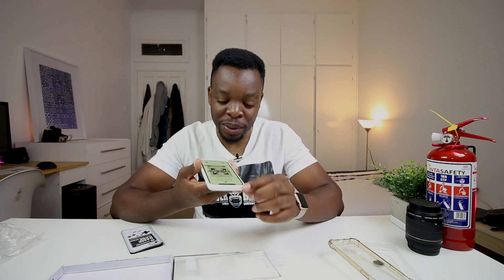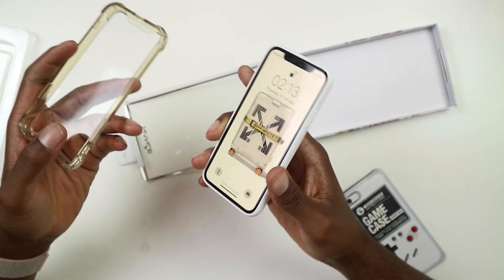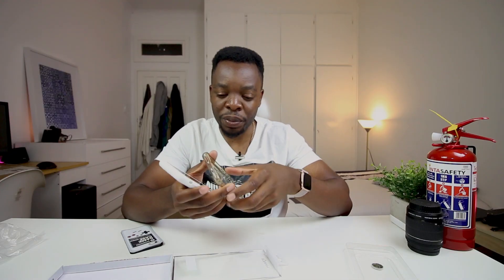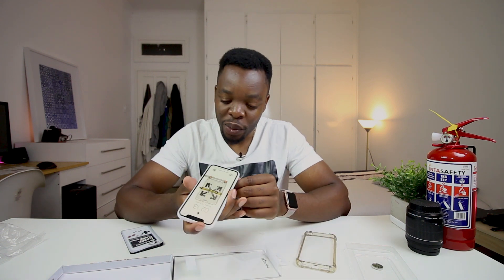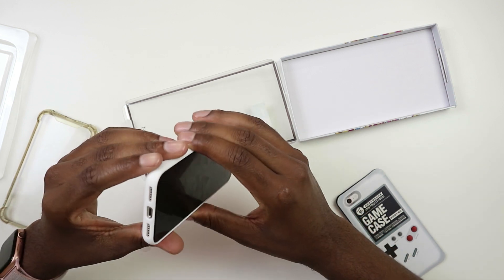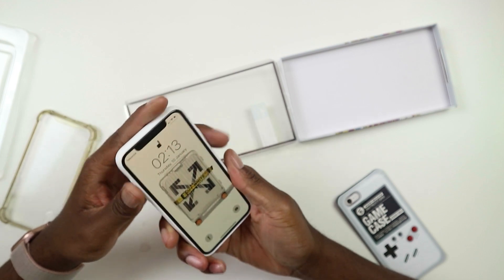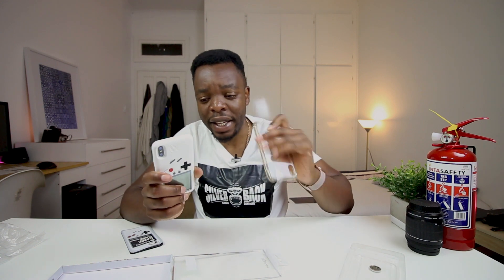This case won't provide much screen protection because it just overlaps the phone a little bit, which gives a little screen protection when you place the phone on a surface. But with this one I don't think we'll have that. Apart from that, the case is thick enough to protect the sides and back of your phone. The build quality is also good — it's plastic, but not cheap plastic, actually much stronger.